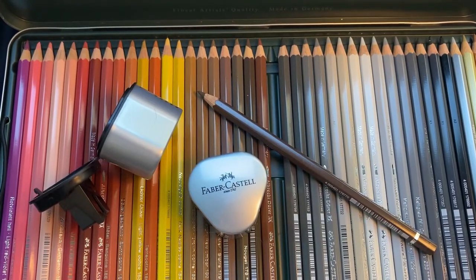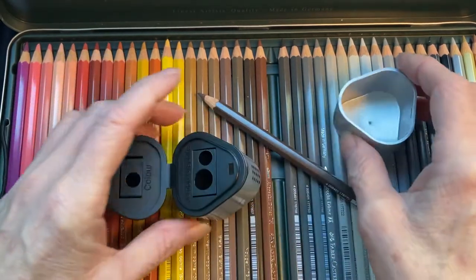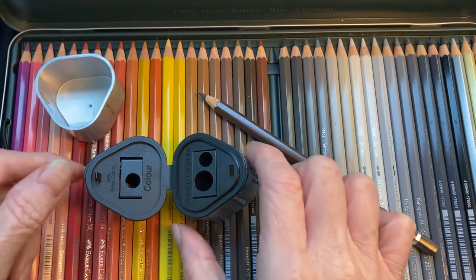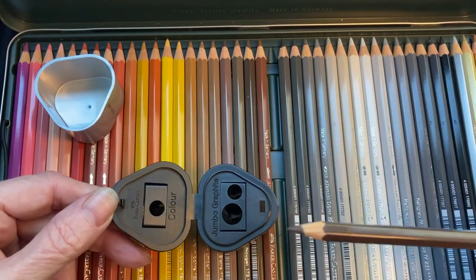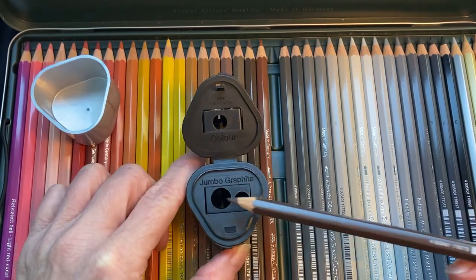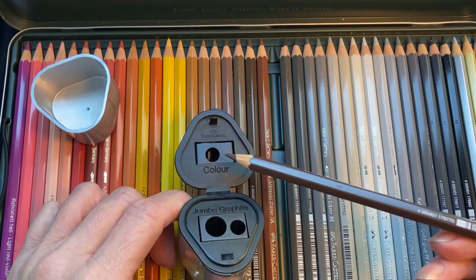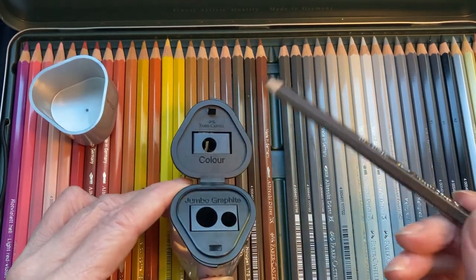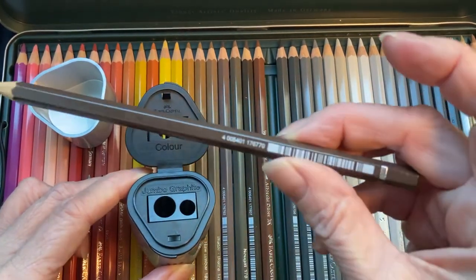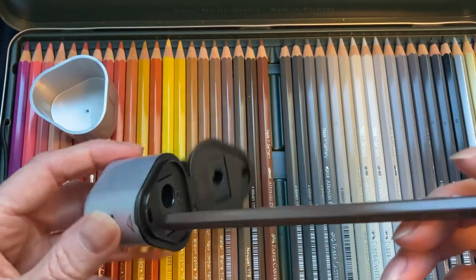I'm looking at the Faber-Castell pencil sharpener, which is supposed to be important if you buy Faber-Castell colors. It comes with three holes, not two like usual or one. The three holes are: one for usual graphite, one for bigger graphite, and one for color. These pencils are bigger than others, so it's not just about separating graphite types.